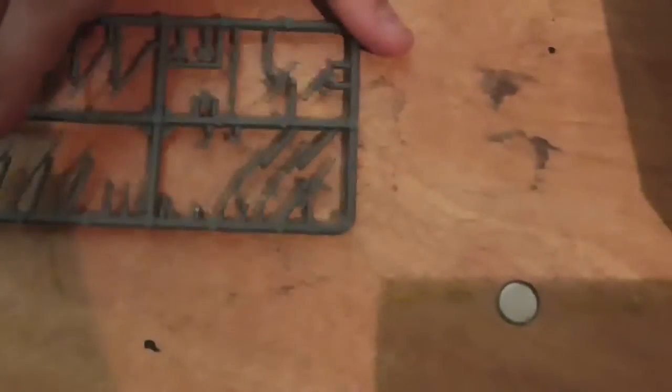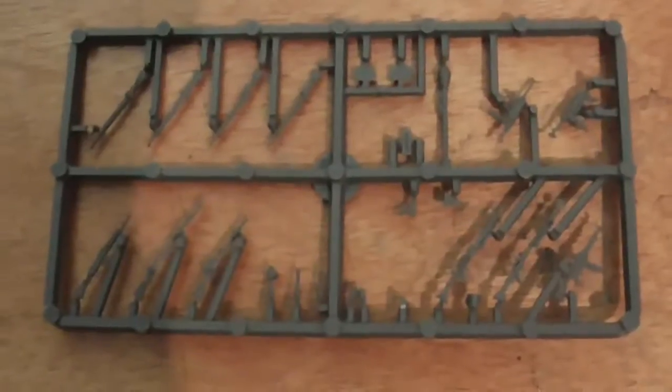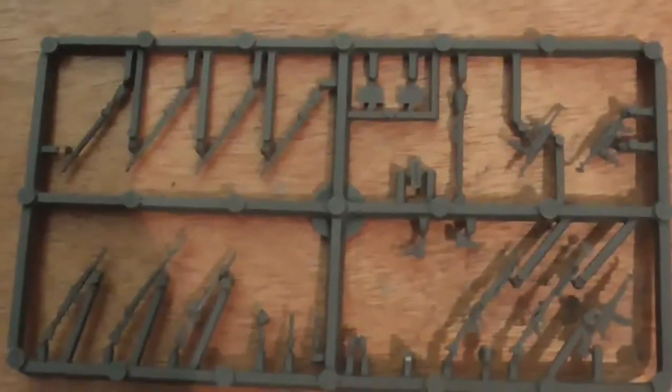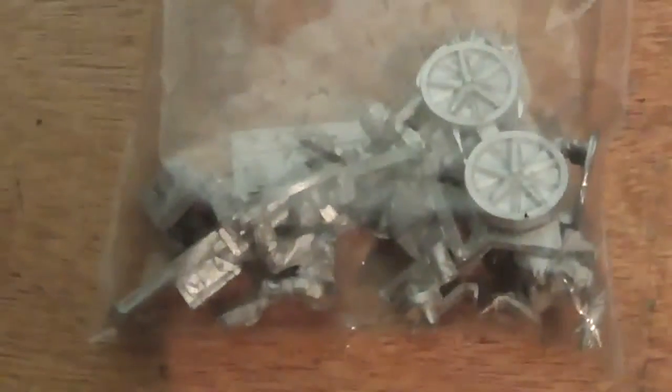Show me the guns! This is the weapon sprue with SMGs, MG 34s, standard rifles, and Panzerfausts. Then we have the MG 42 medium machine gun — awesome. The medium mortar team, which is their 81mm. And their Pak 40 anti-tank gun. Then we also have the bases for the models.